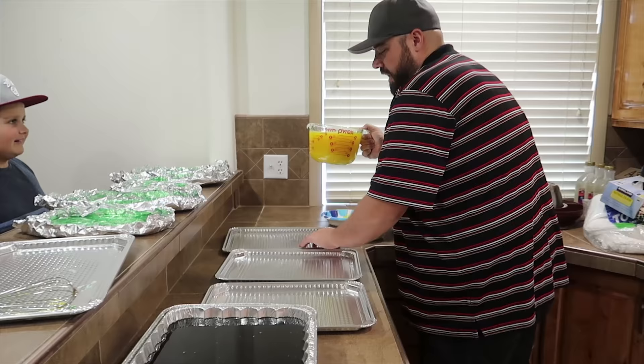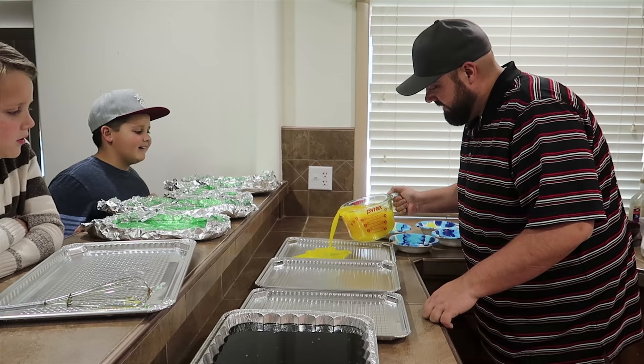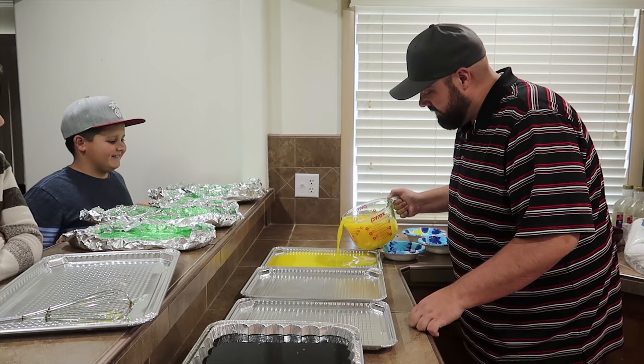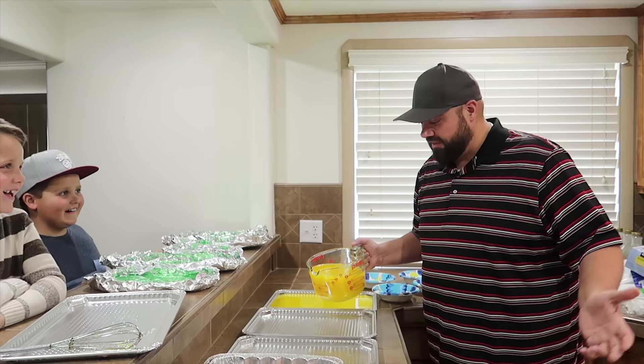I would really like to get ideas in the comments below of what giant stuff you guys want to see us make, because they're so fun to make — giant gummy things. When we're moving into our new house I want to do even bigger stuff. Like if this video gets 20,000 likes, should we make a 10-foot gummy burrito? That would be awesome.